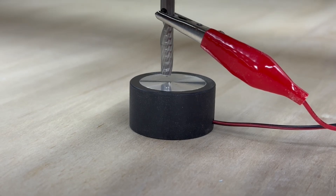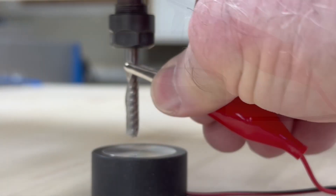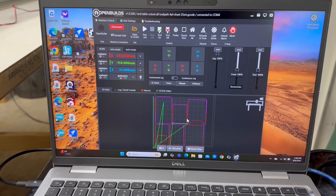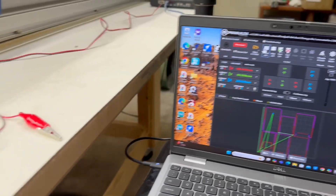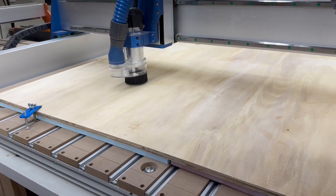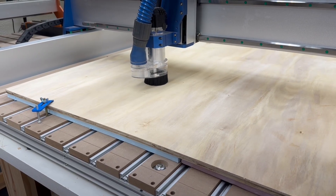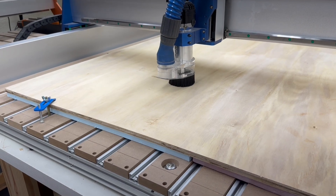It's time to probe the machine, so I'm setting this up to run the probe. Now that that's done, I'll move this over using the OpenBuilds controller, load the G-code, and this is how it's going to look cutting out. I'm now ready to run the job and we can start getting this whole project cut out. The first thing it's going to do is cut the inside of the material and then it'll move to the outside.